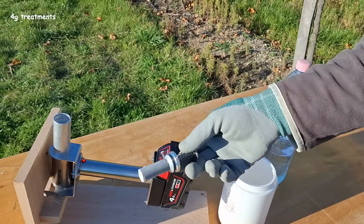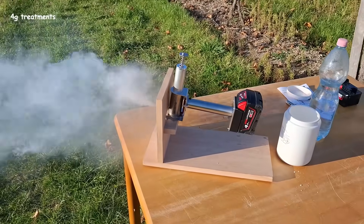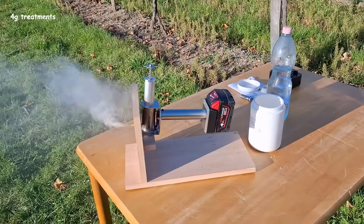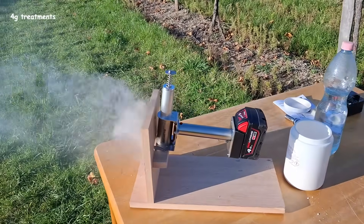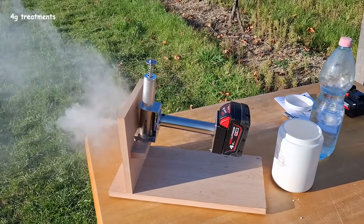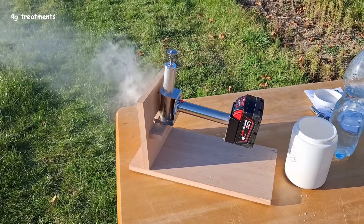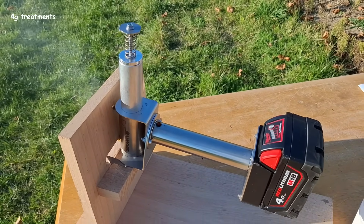Now it's ready for four grams. You can imagine how it will fill up a full colony and kill all the mites. The wind is blowing quite a lot but it's alright — it is still vaporizing, blinking fast. Now it's pretty much finished, close to slow blinking.